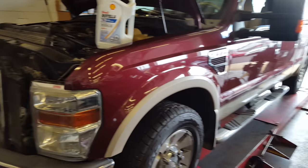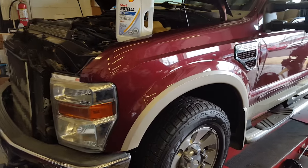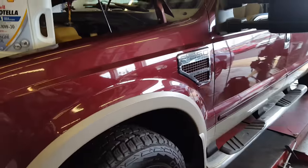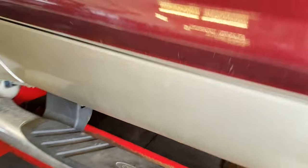Hey guys, KZGuy2, no nonsense, no how. Working on a 2008 F250 6.4 liter diesel. Just wanted to share my quick experience here. When you're changing these fuel filters on this thing, do not skip the bleeding process, because if you get air in a high-pressure fuel system, it's a problem.